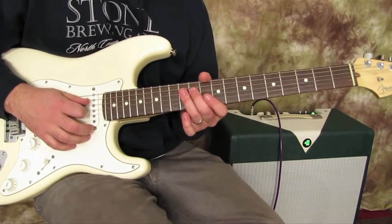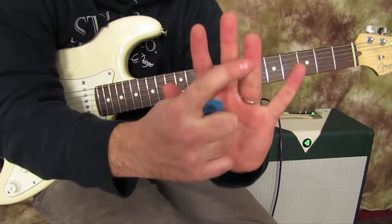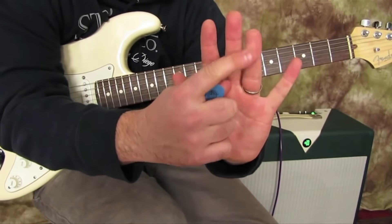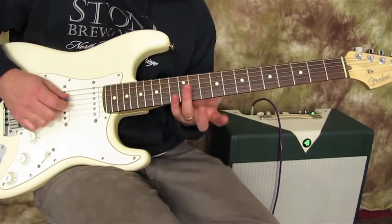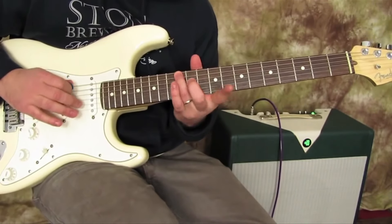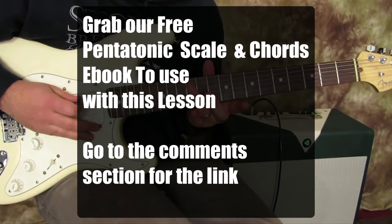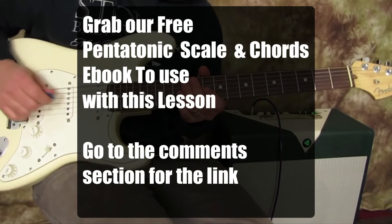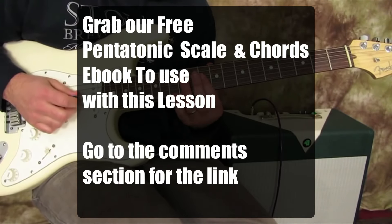Then we're going to go to the 12th fret on the D string, but we want to hit it with the little fatter part — not the tip — because we're going to roll it over to the next string, the A string. So watch: we're going to hit the 12th on the D string and then roll it over to hit the 12th on the A. Really good thing to be able to get good with, doing that kind of finger roll over.